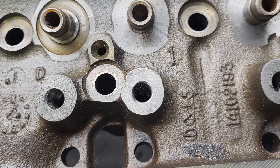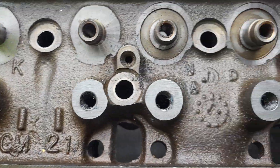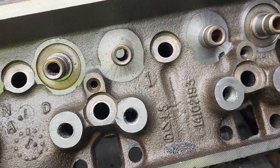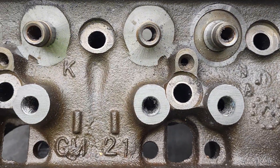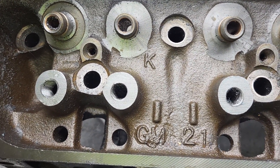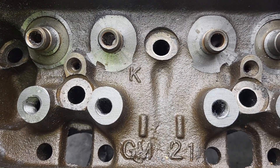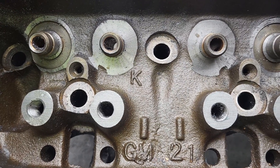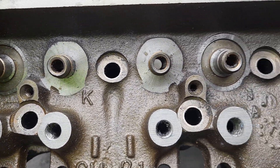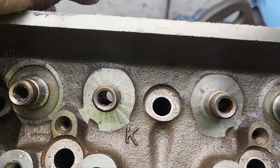If you guys are interested in how I do all that — cut the threads — make sure if you're going to thread it, especially doing it by hand without a machine, they better be straight. So that's the first thing I did on these heads: machined them all out for studs and guide plates. They look pretty good, they're all the same height. How do I do that by hand with a file? It's ridiculous — I don't want to tell you how many hours it takes. I wouldn't advise anyone to do that; just bring it to the machine shop and have them do it.